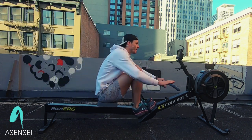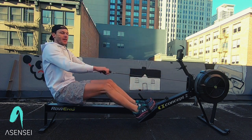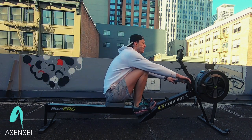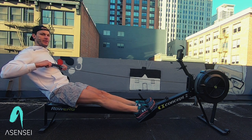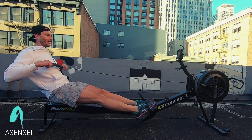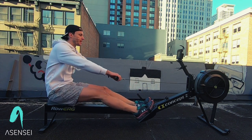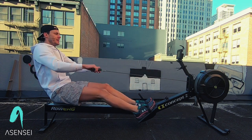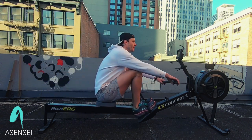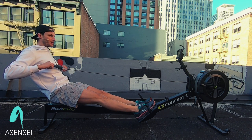And paddle — come down. We're going to do a pause drill: pause at the finish right here. Row — arms, body, legs. We take two strokes. We do this to remember the sequence and what needs to happen. All right, we're going to row to the next one. Ready? Go — stroke rate 24.